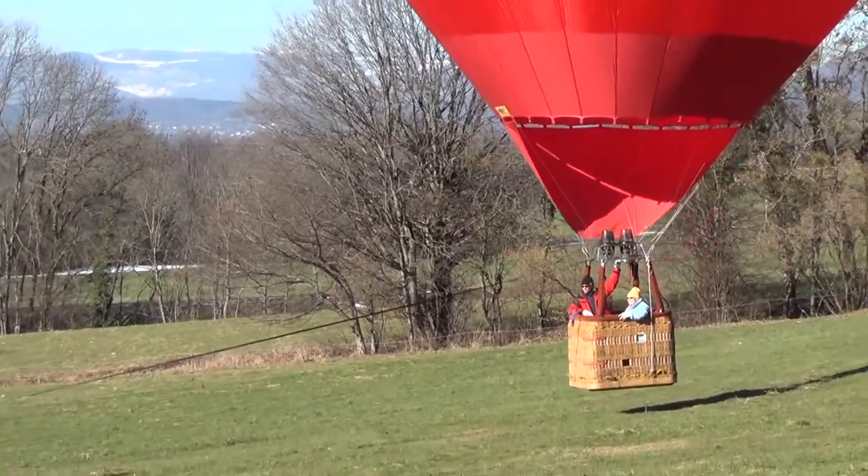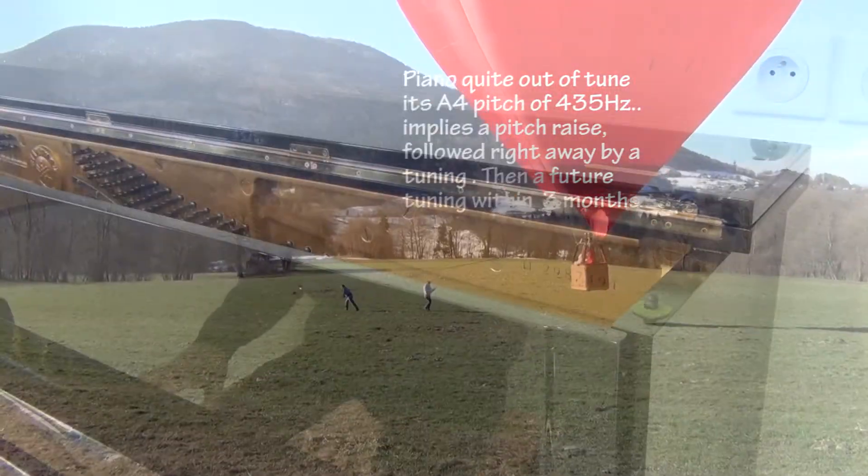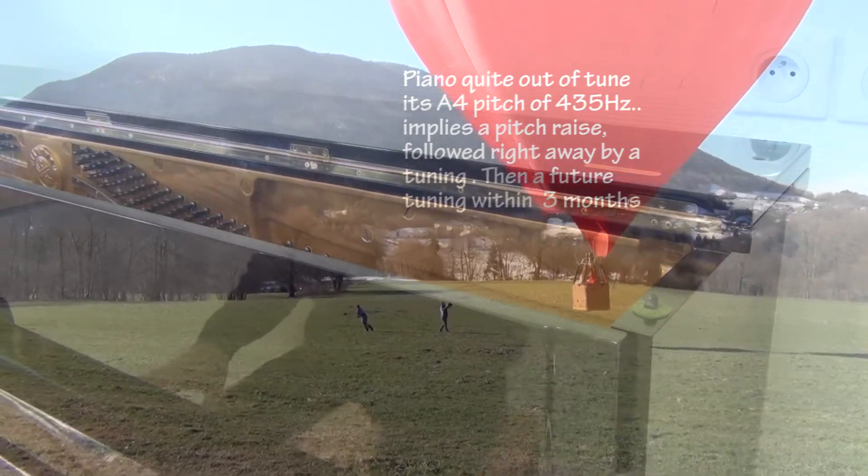Entering the music room, I notice the excessive heat and the lack of relative humidity.